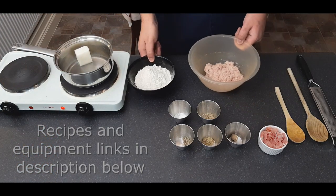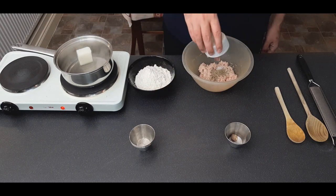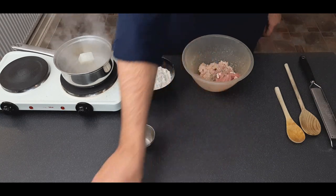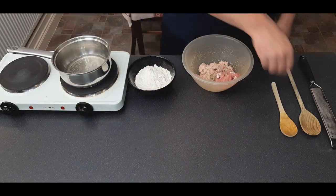In the meantime, make the filling. I'm using minced pork shoulder here, but you can use any pork you like. Add in your salt, pepper, sage, thyme, bacon, and about a quarter of a nutmeg grated. If your water begins to boil with the lard in it, make sure you turn it down to a low heat.